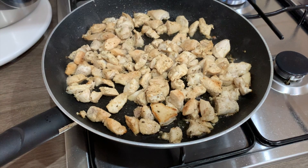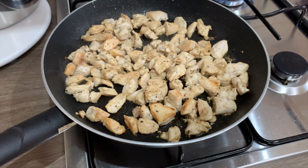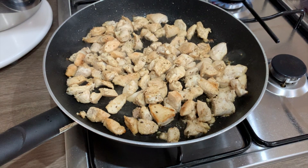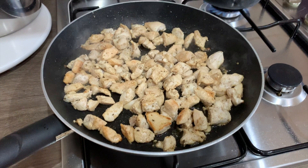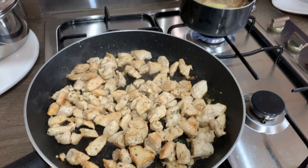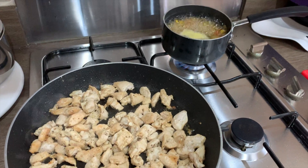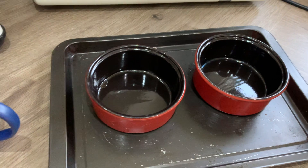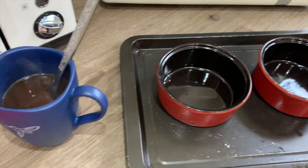I brought five chicken breasts and cut them up into little pieces. I seasoned them with Himalayan pink salt, black pepper, basil, onion, and a little bit of garlic powder. In the back you can see my vegetables boiling in a vegetable broth — I've got corn, carrots, and potatoes.